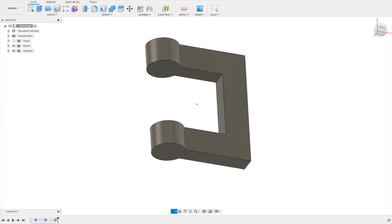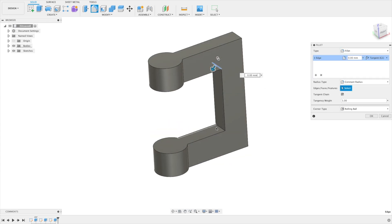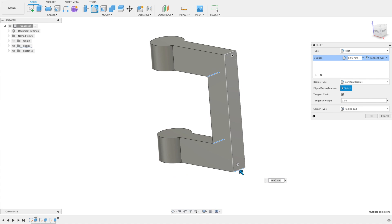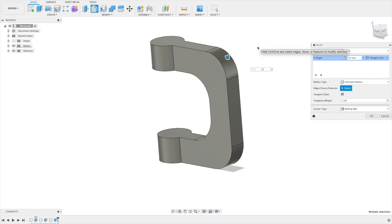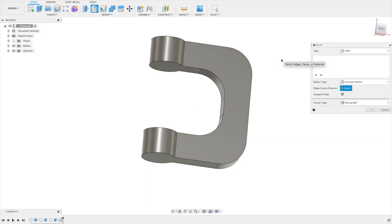That looks okay now, but let's add some style to it. Press F on the keyboard to get the fillet tool and select all the lines. If we mark them all, put in 15, we get a nice fillet of 15. That looks good.